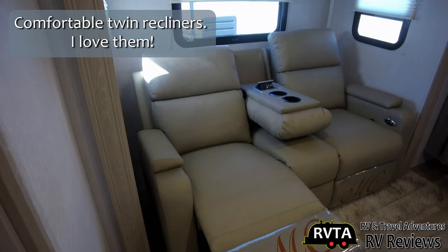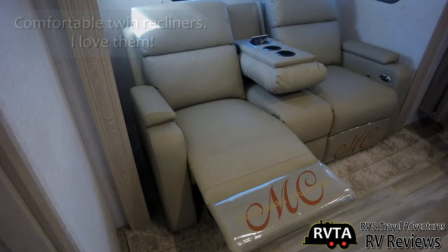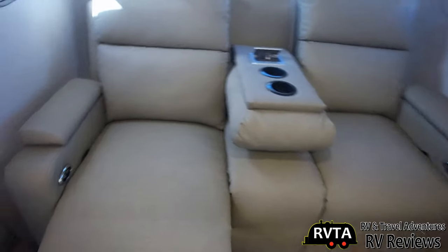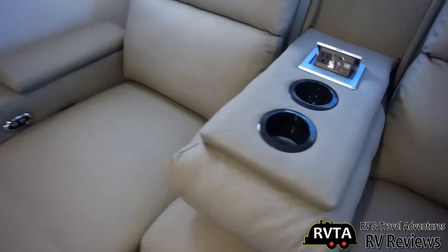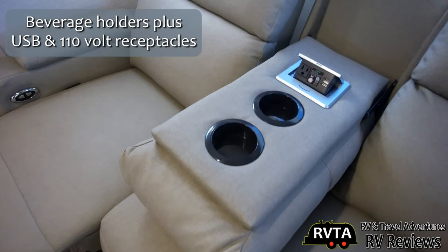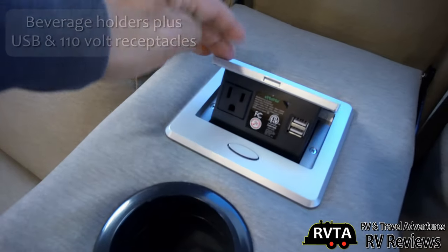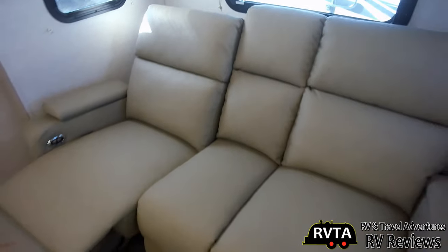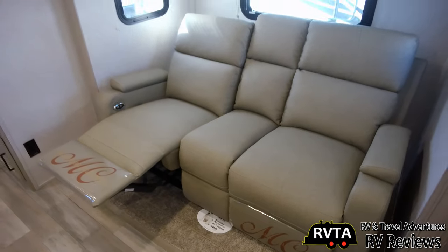Here are the stars of the show — I love them. These two very nice easy chairs. My wife can sit in one, I can sit in one. I call this a very nice couples camper. You get an area there for two cups, receptacles for USB and alternating current. Very nice. And of course you can recline to your heart's content.